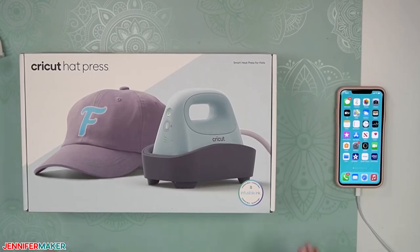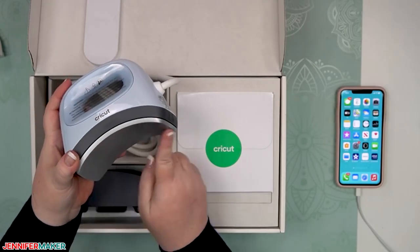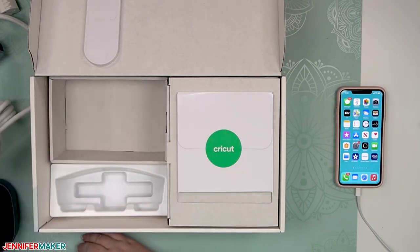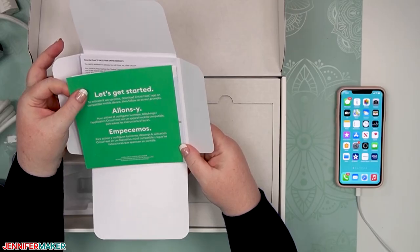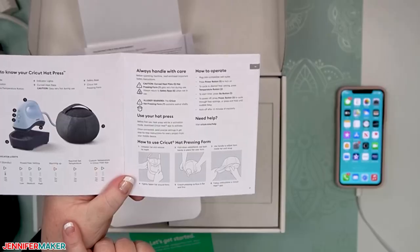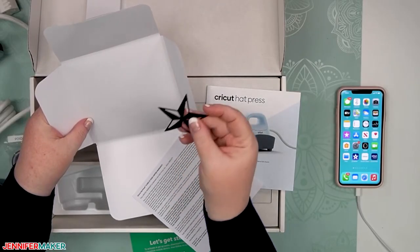What you need to provide is an internet-connected mobile device. This is important — one-time activation is required using the Cricut Heat app with a compatible internet-connected mobile device. The product will not function until activated. And then of course we need a power source. Inside, we have the Cricut Hat Press itself with a curved heat plate so that it conforms to the curved surface of hats, its safety base, some strong heat-resistant tape, and the Cricut packet with our quick start guide. There's also a user guide in English, French, and Spanish, and your warranty.